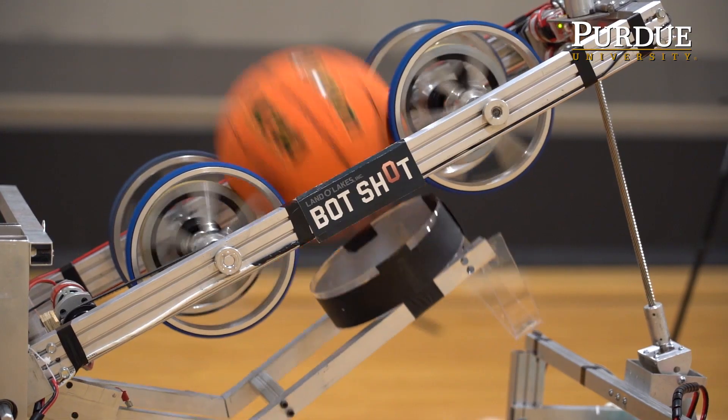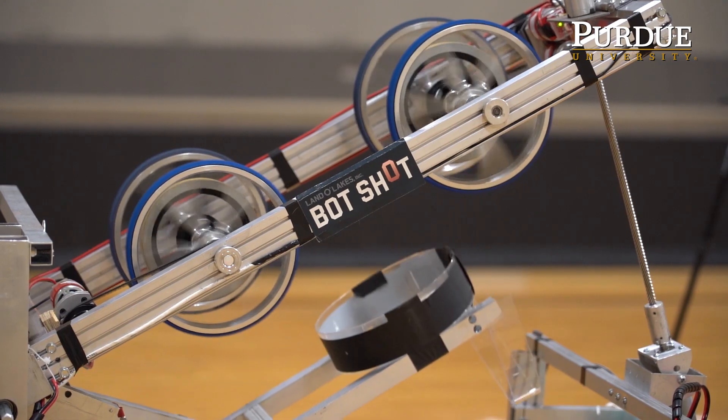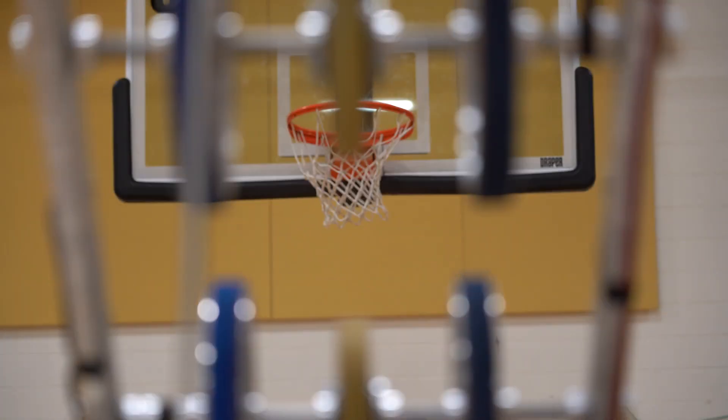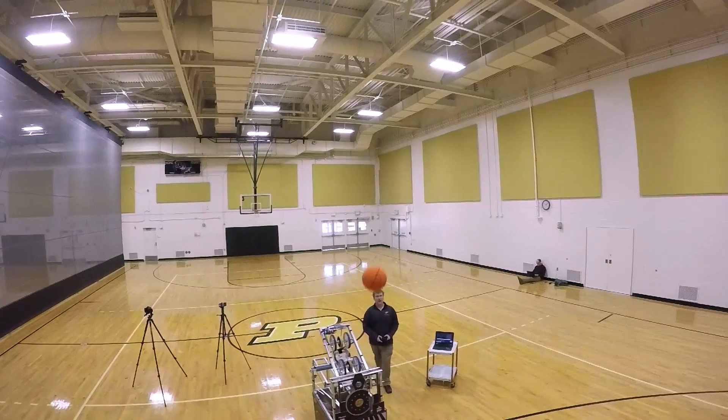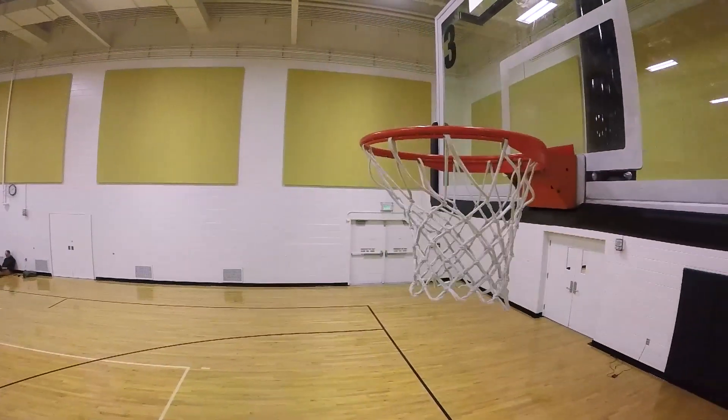Spot Shot is a robotics competition sponsored by Land O'Lakes. Universities all over the country are going to be building robots whose main goal is to shoot a basket as accurately as possible. The competition is two parts. The first part involves multiple spots on the court that the robot has to make shots from in a certain amount of time.